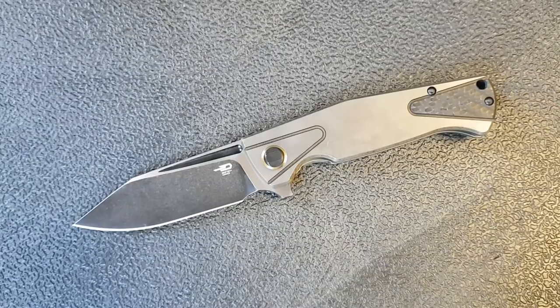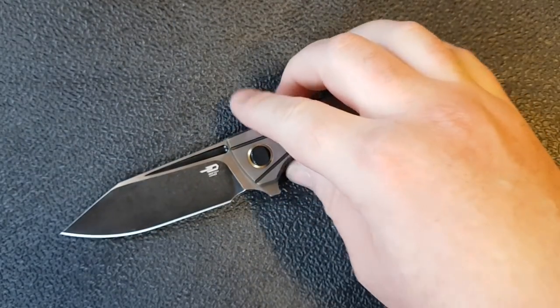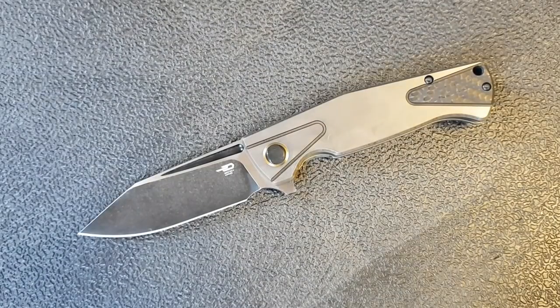I haven't had a lot of time to carry this yet, but I'll have more comment on how it carries and goes in and out of the pocket in the full review. By way of first impression, I find this to be an extremely ergonomic knife — really good in-hand comfort, really versatile with the ability to choke up. I find the design attractive as well. It's a perfect high-end EDC knife; I wouldn't call it a hard-use or tactical knife, but if you like carrying something nice, this is going to work out really well. The action is nice and we've got decent S35VN blade steel up front.